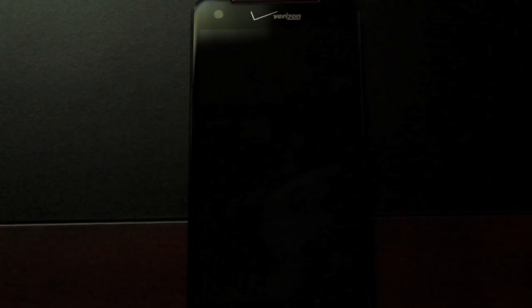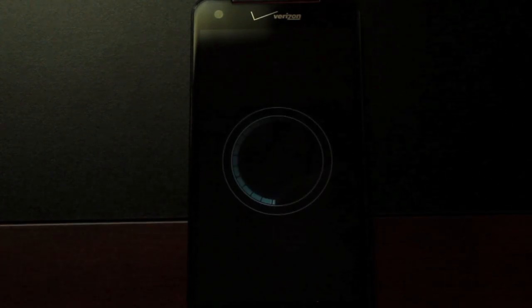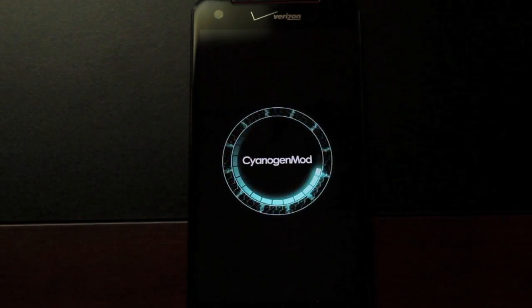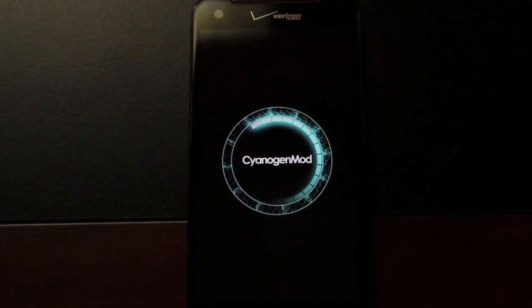That's been CyanogenMod 10, the latest build for the Droid DNA. If you've enjoyed this video, be sure to click the like button and subscribe for more coverage on this device. You can find more at DroidModderX.com for the latest Android and tech news, and follow me on Twitter at DroidModderX. Thanks guys for watching — be blessed, I'll see you in the next one.